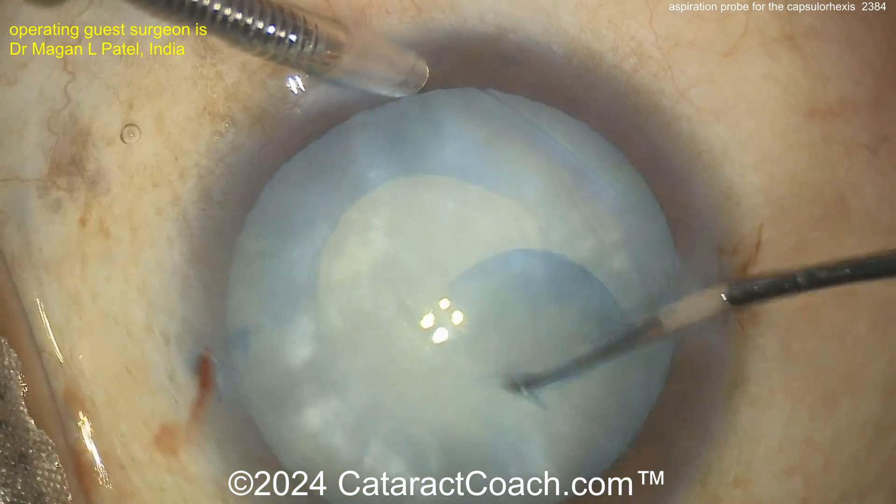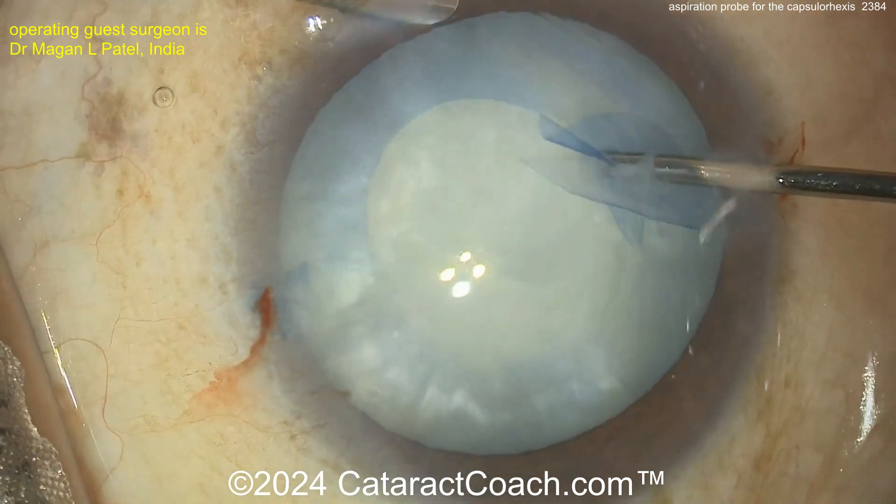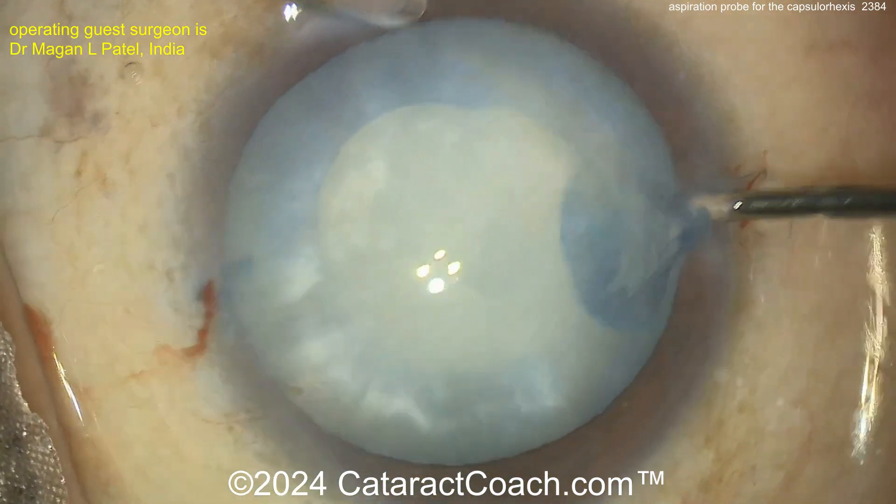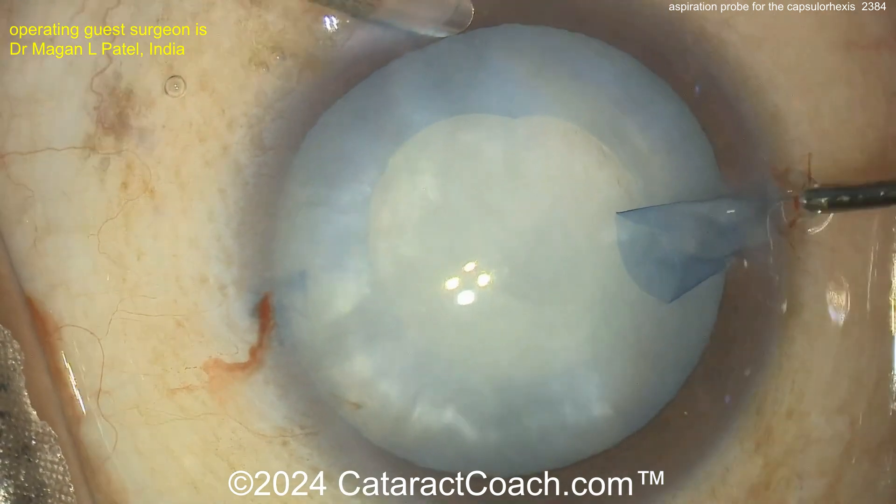And then the last bit — grab onto that and you've finished a beautiful rhexis. I like it. Interesting technique. Not sure I'll end up using this so often, but it's a neat technique.